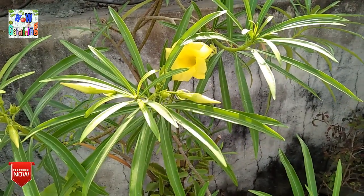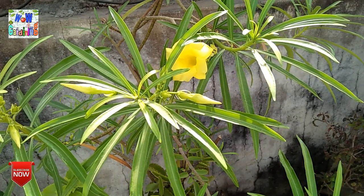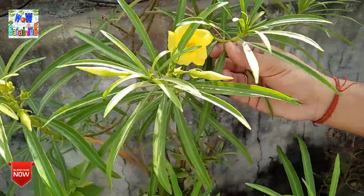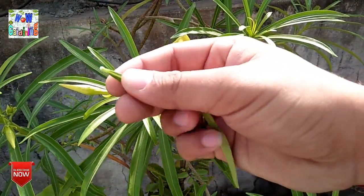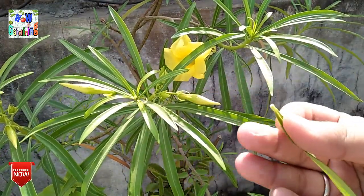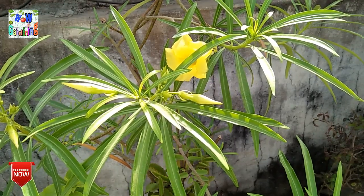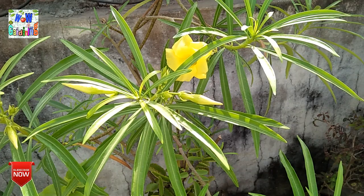Friends, I will tell you the most important thing about this plant — it is a mildly poisonous plant. When you prune it, you will see a liquid that comes out from the cut stems and leaves. I will show you — this liquid that comes out is a little poisonous. If you have pets or children, keep this plant a bit further away from them, because it can cause a lot of problems.